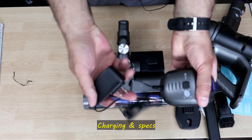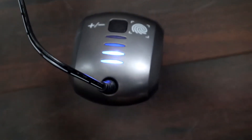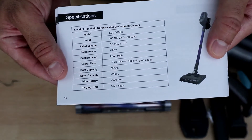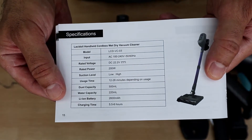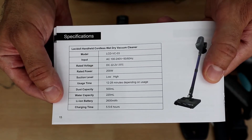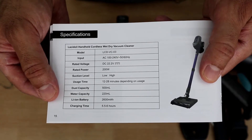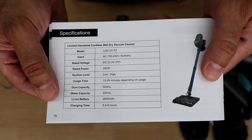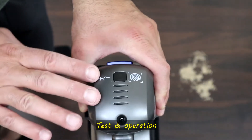This is an adapter that works from 110 to 220 volts. While the battery is charging, let me talk about the important specifications. It has a suction power of 200 watts, a dust capacity of 500 milliliters, and a water capacity of up to 220 milliliters. The battery is 2600 milliampere-hour, takes 5.5 hours to fully charge, and you can operate it from 12 to 28 minutes depending on the power setting — 12 minutes on full power and 28 minutes on low power.